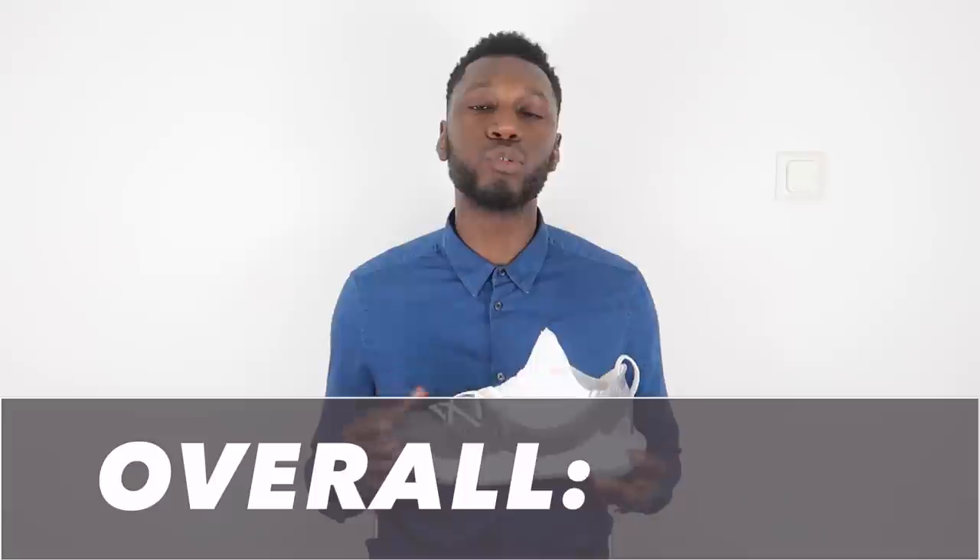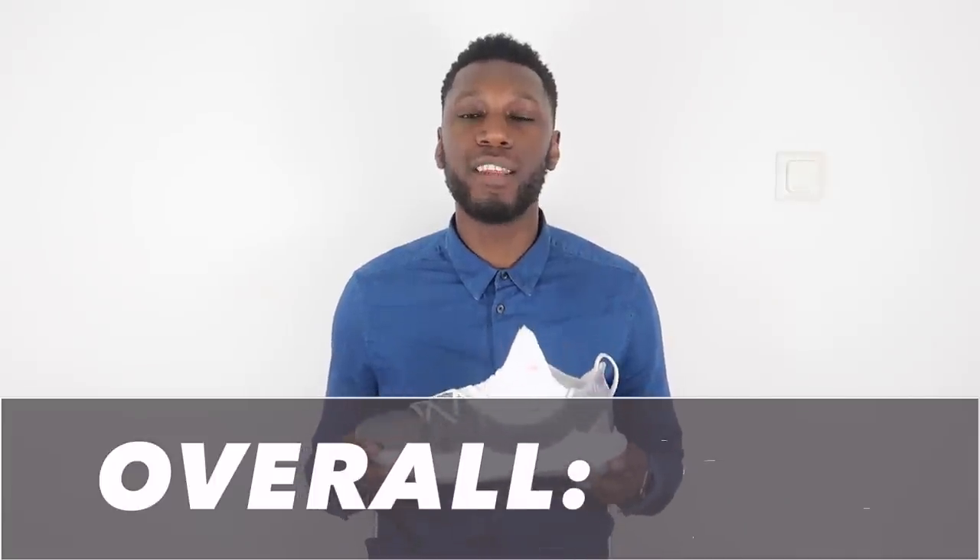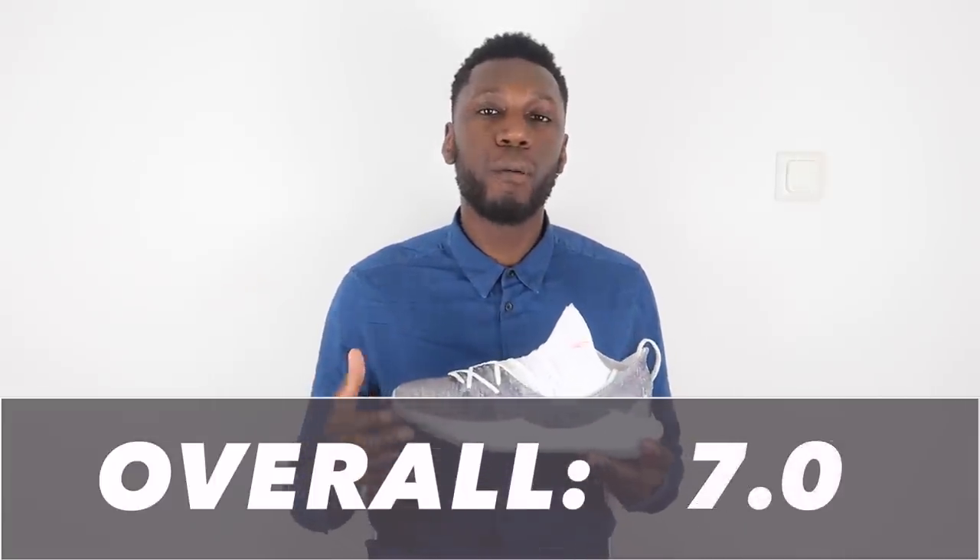After taking everything into consideration, the Curry 5 comes in at an overall score of 7 out of 10 — above average, but not incredible. The materials and the fit were absolutely fantastic, hand in hand, working like a charm: super light, super flexible, and fit like a glove. The traction was pretty good, but just let down by the support and the cushioning. So 7 out of 10 is a score that definitely makes sense for the Curry 5.